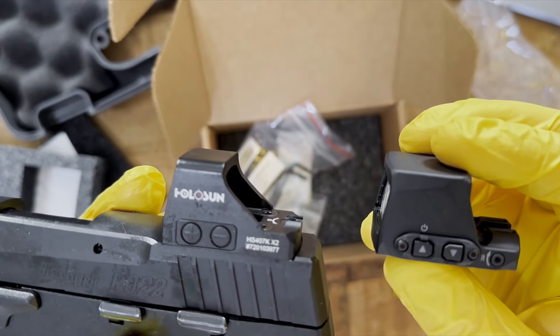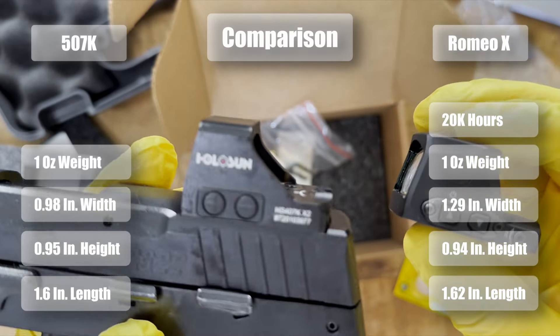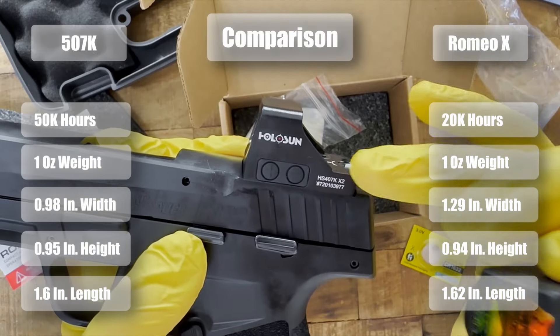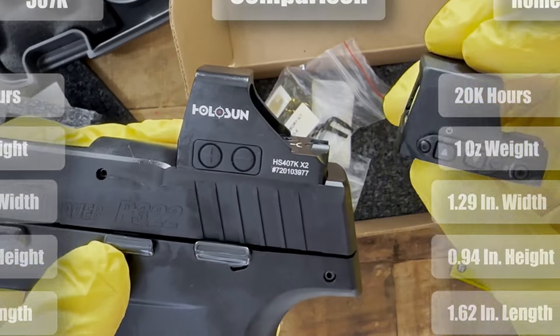Talking about the battery, this has a 20,000-hour battery life, whereas the Holosun has a 50,000-hour battery life. So the advantage clearly goes to Holosun for battery life.